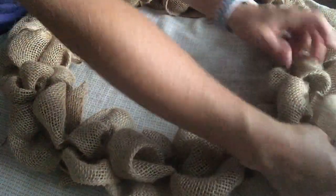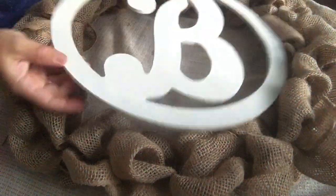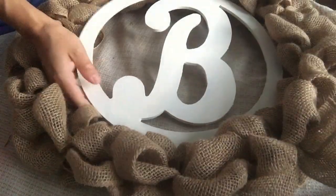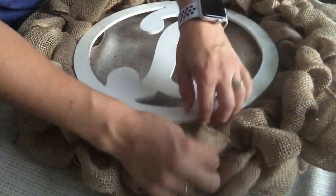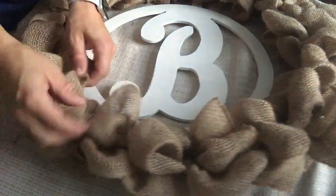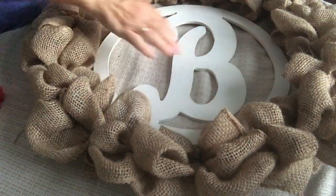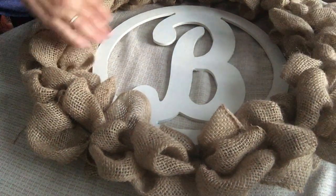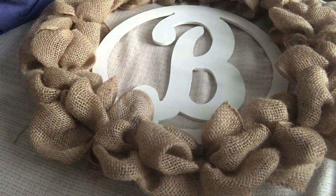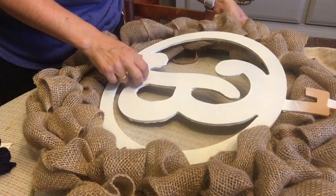Before I put my embellishments on, I like to hold my wreath up and make sure I'm going to put it on a spot that looks right. Sometimes your wreath will be a little more full on the bottom or top. Another tip: the wreath will always look different than what it looks like when it's laying flat — once you hang it up on the wall you're going to see some imperfections you'll want to change.